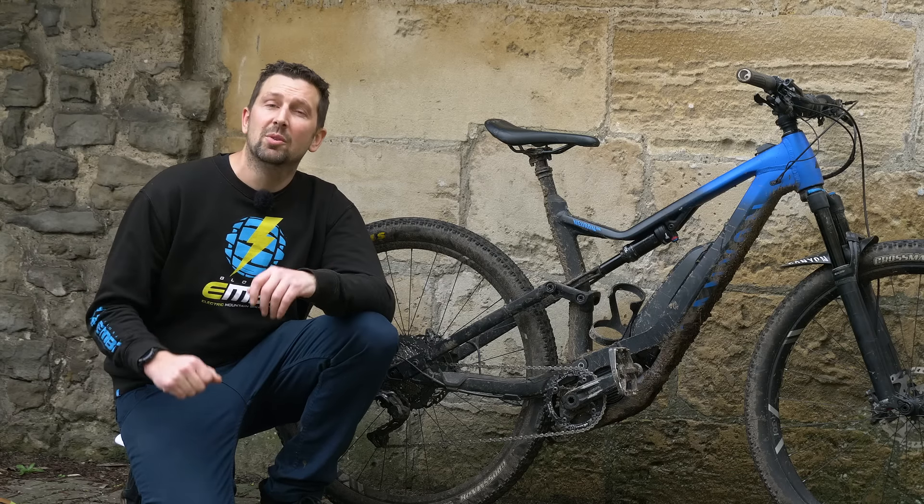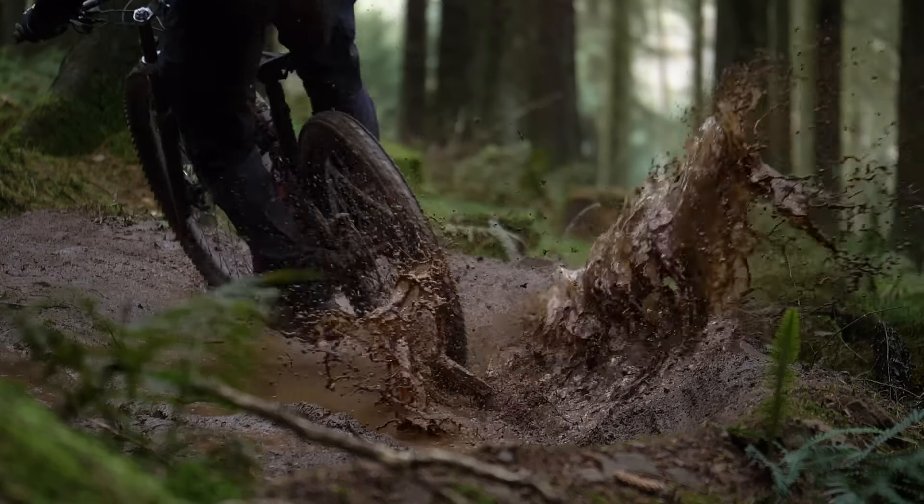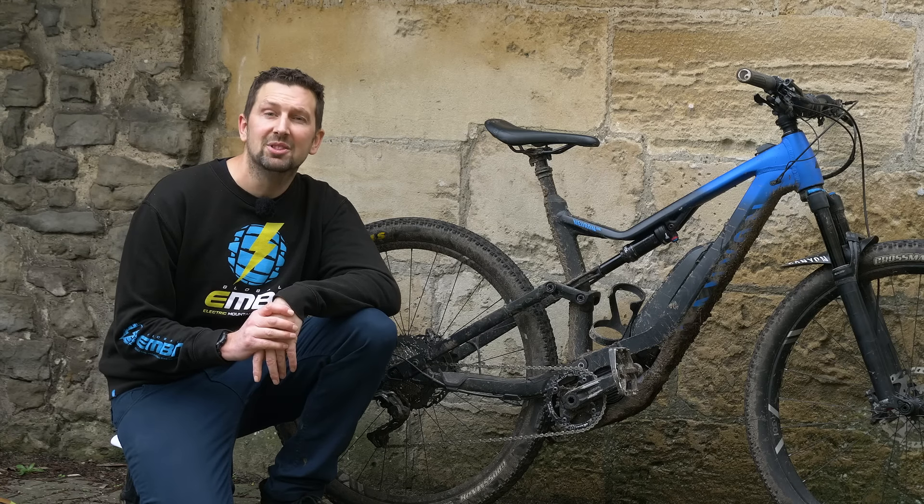It's great fun getting out there in the mud and the wintry conditions on your e-mountain bike, but as fun as it is, there's always going to be the big clean up after. So today I'm going to be showing you how to wash your e-mountain bike.